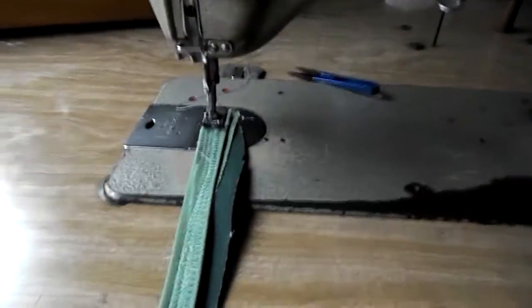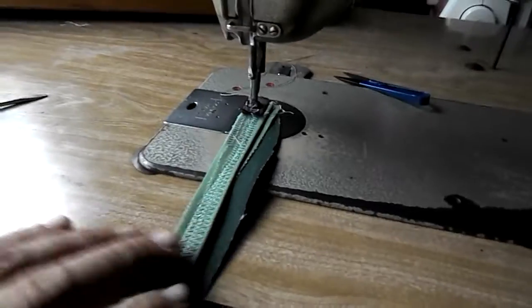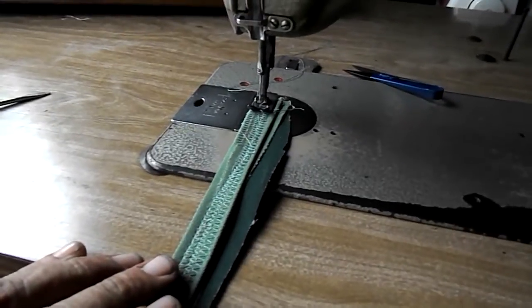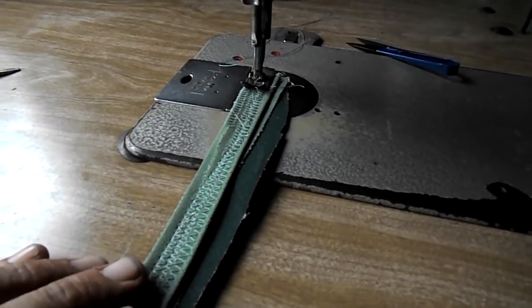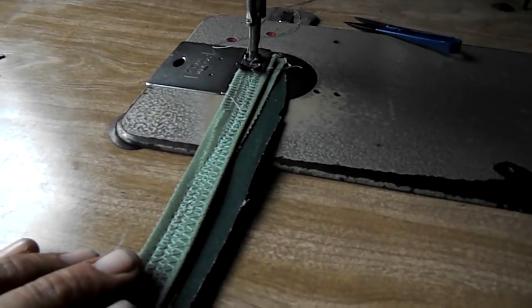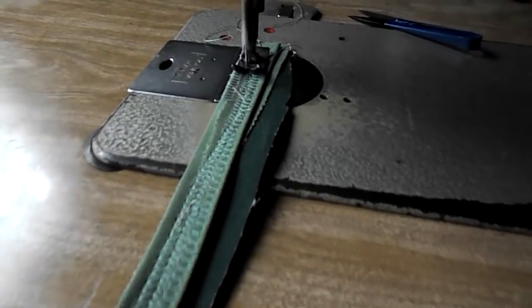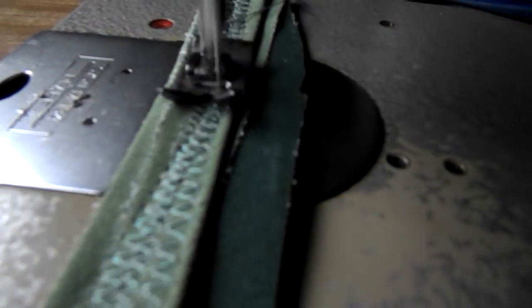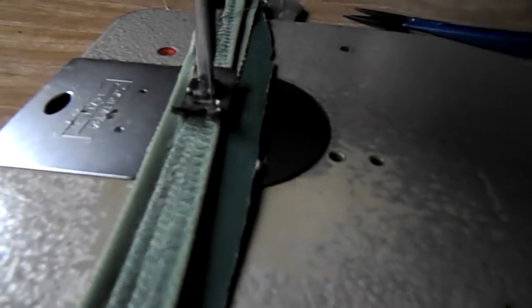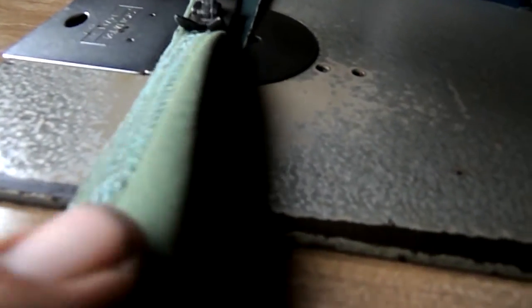So we'll have a look at this one — the 238. I've got a 16/100 needle on this, and we'll see if we can go through four thicknesses. And you can just see how beautifully — no effort whatsoever.